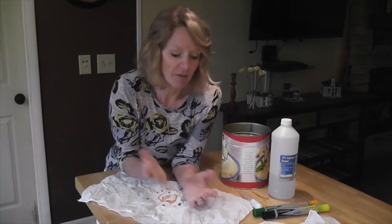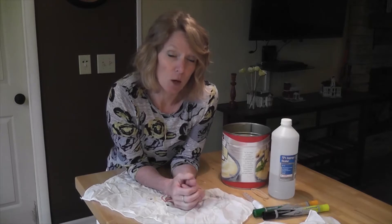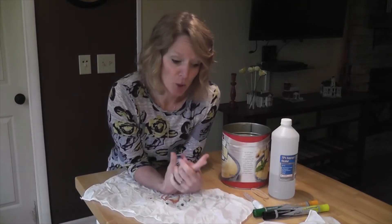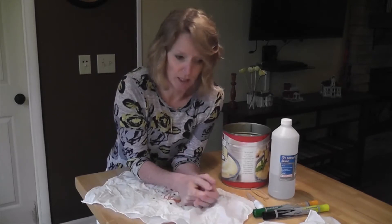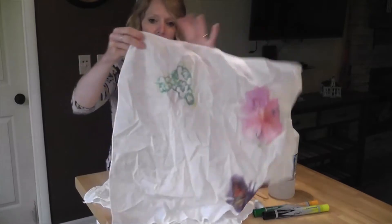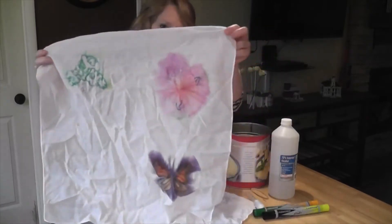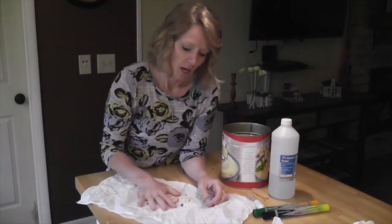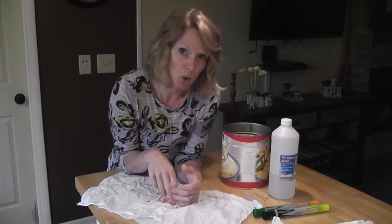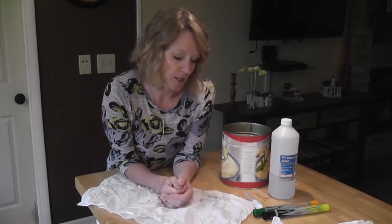I've got handkerchiefs here, but you could do an old t-shirt and make a reused t-shirt bag out of it. You could do any kind of t-shirt and redesign it, put some designs on it, put a picture on it. This is a handkerchief I've done with different designs — there's a tree, some flowers, a butterfly. It also really works if you just want to do swirls and dots and all kinds of other things.